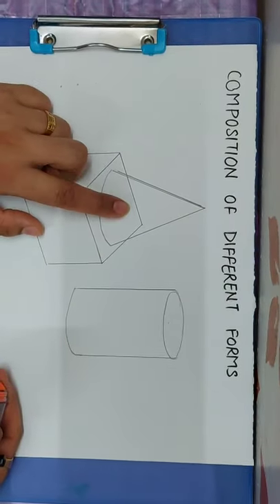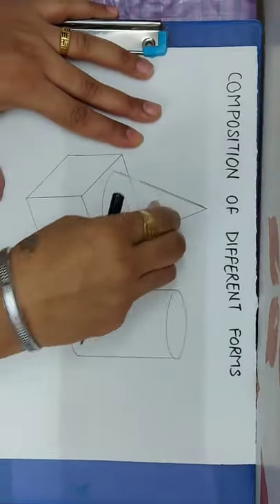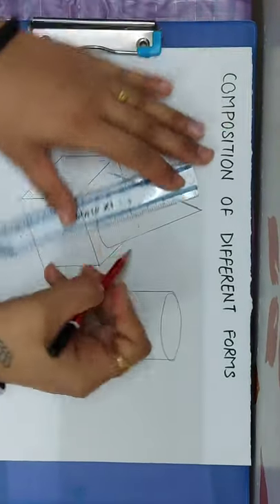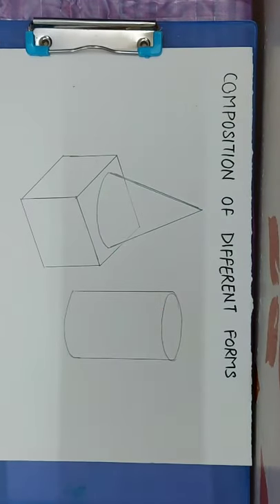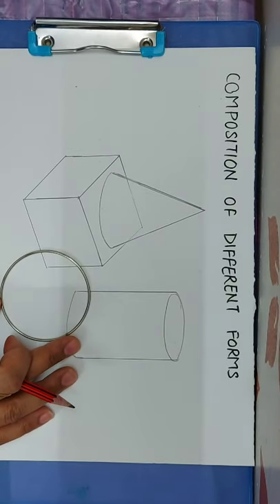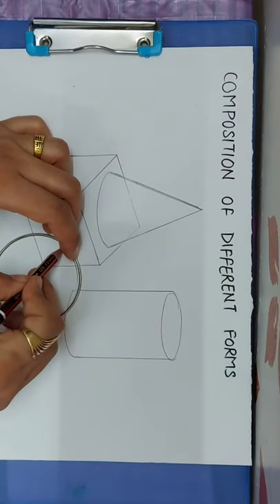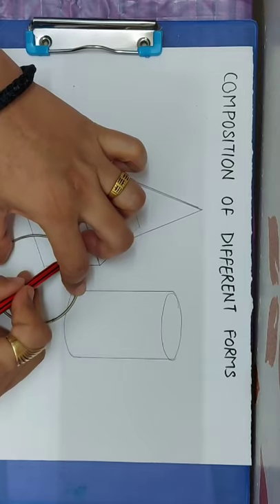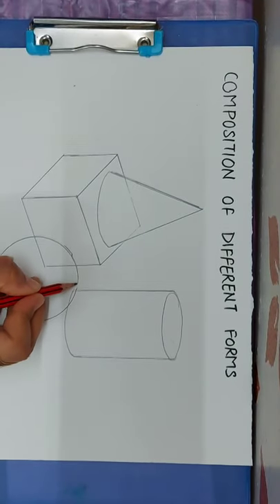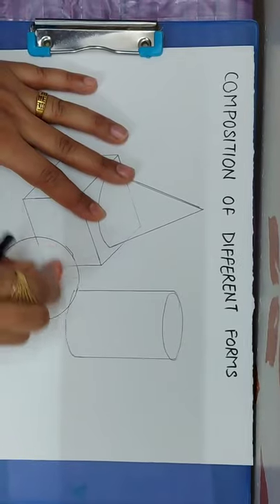Now we will rub the lines in the center. Then we will draw a circle with the help of a bangle or compass. We will draw the circle, and again rub the center lines. Erase them with the eraser.